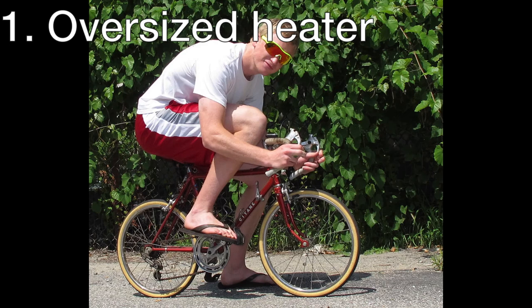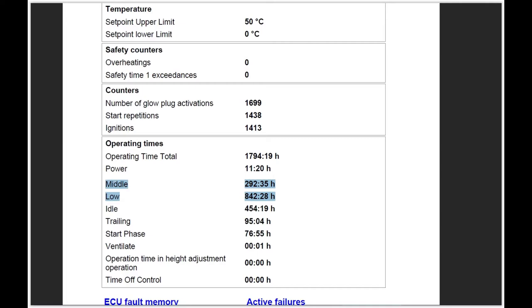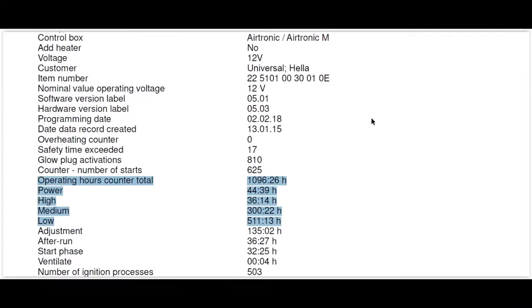The most common reason I have found is that the heater is too big for the place it is installed in. This causes the heater to reach the target temperature very quickly and regulate to a lower heat output shortly after starting. The way to detect this problem — if the heater is sent to you without seeing the installation — is with diagnostics. Here you will find the operating hours corresponding to each power level, and you will see that most of the hours are on the middle and low power level with barely any on power and high.